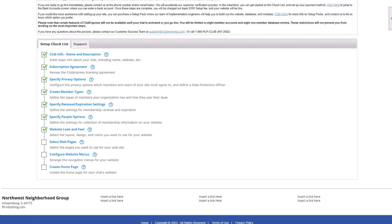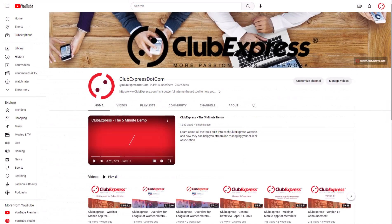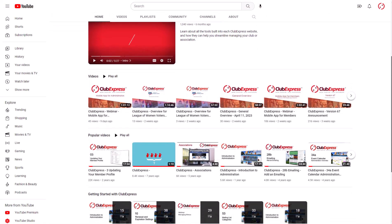Choose the modules you'll want to use on your website. The available modules are all built in and include the event calendar, donations, surveys, and member directory. You don't need to choose everything now — in the future, you can add and remove modules from the Control Panel at any time. Note that some built-in Club Express features like Blast emailing aren't available until you start your free trial. When you're ready, check out our YouTube channel to learn more about each module you can enable on your website.